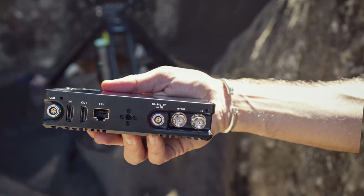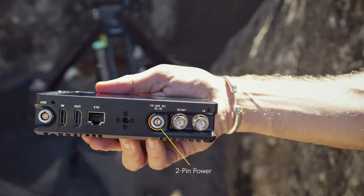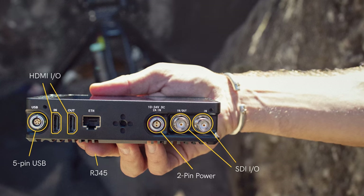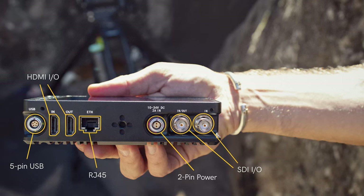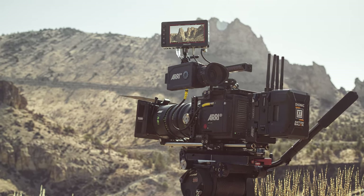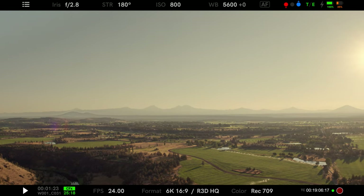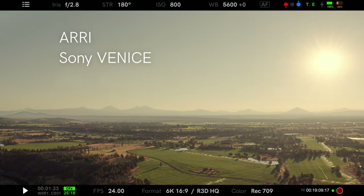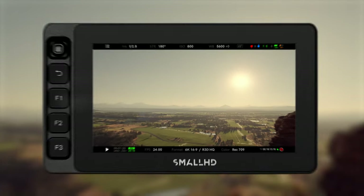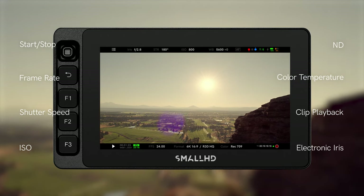Ultra 5 comes equipped with a full lineup of in-out ports including a locking 2-pin power connector, SDI and HDMI in-out, a 5-pin USB input, as well as an RJ45 Ethernet port. The 5-pin USB and RJ45 can be used to enable camera control on the Ultra 5. Camera control is currently supported with ARRI, Sony Venice, RED RCP2, and RED DSMC2. The camera control license enables access to a vast array of camera functions and settings right from your monitor.